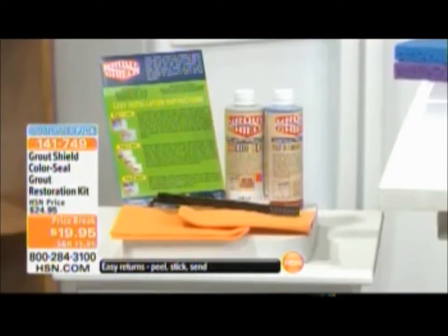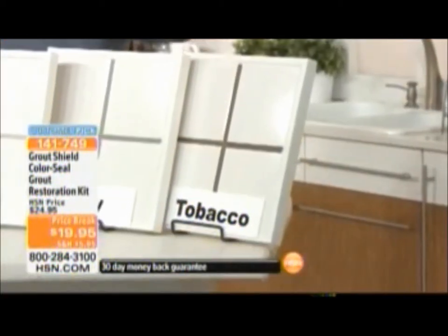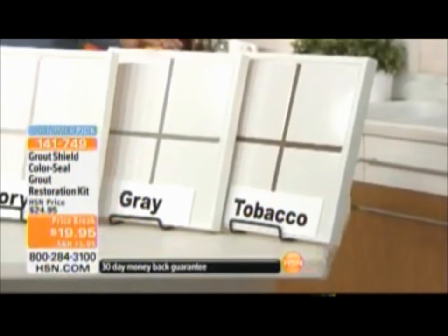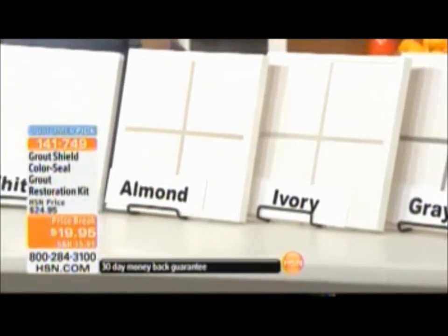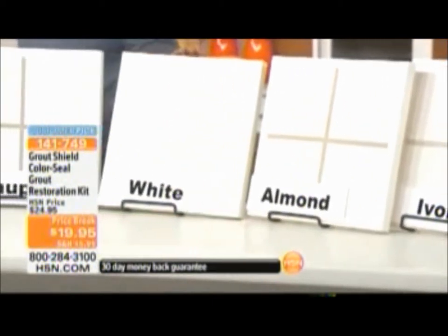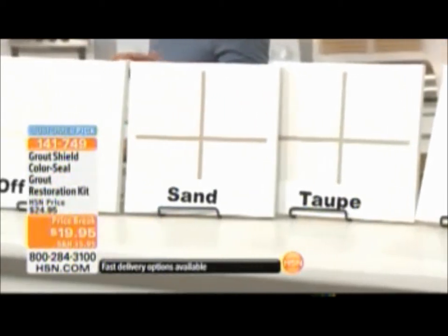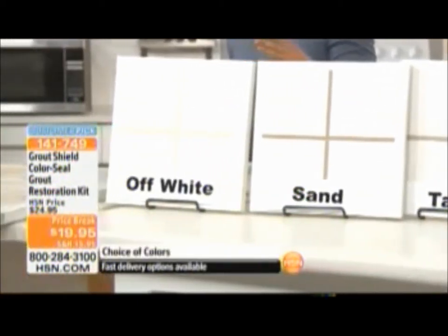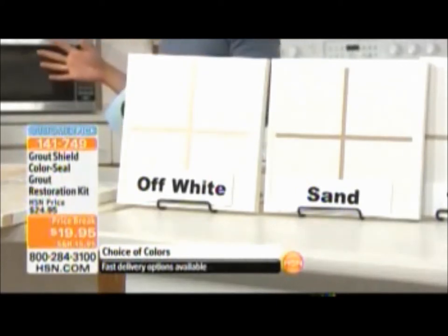Redoing your grout, whether you want to change the color or just restore what you have, is the quickest and easiest way to give your room a remodeled look. Let's show you the different color choices available: tobacco, gray, ivory, almond, classic white, taupe, sand, and off-white. All these bright colors become an actual choice because your grout is going to be sealed and protected.